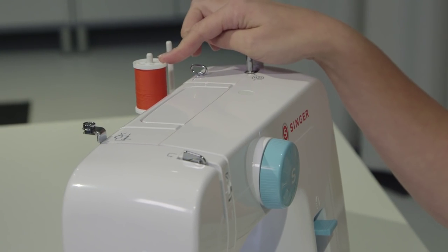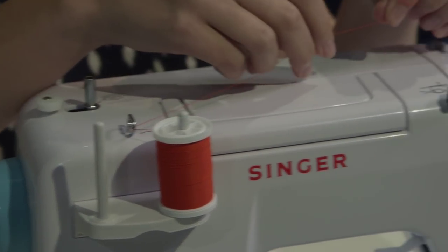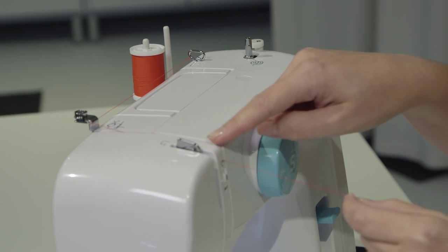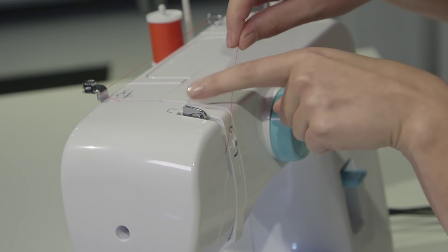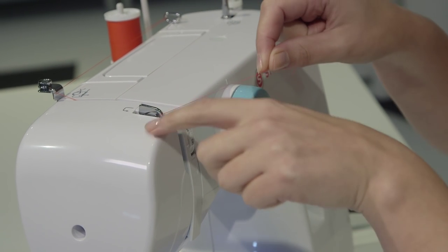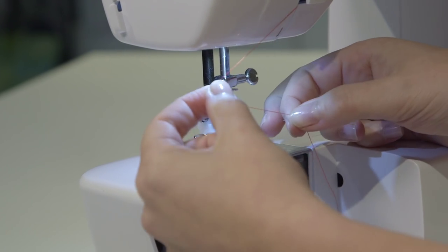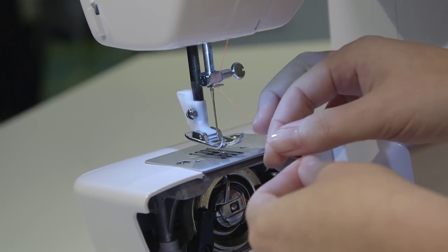Leave the thread on the spool pin from when we were winding the bobbin. Grab the tail and start by going through the first thread guide just like before. The second stop is this metal piece — take the thread and go behind it, making sure it catches in the notch. Go down into this little channel, do a U-turn around the white piece, and then for the take-up lever, mimic the arrow on the top of the machine: go from the right side, over behind it, then bring it forward. It's really important that it catches in the front of the take-up lever.